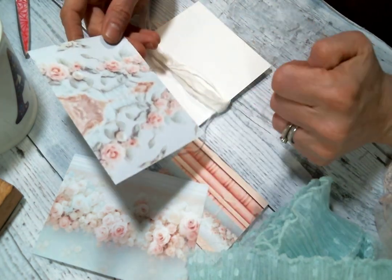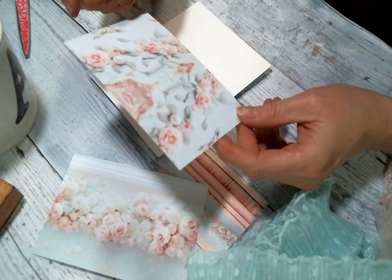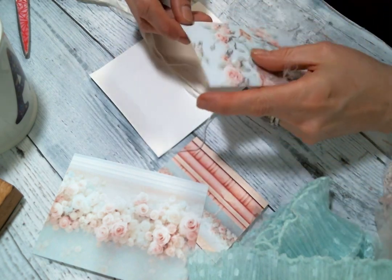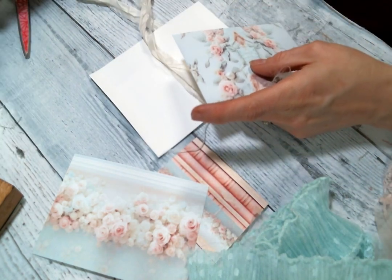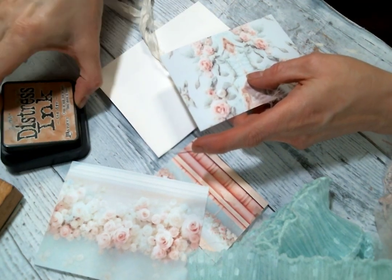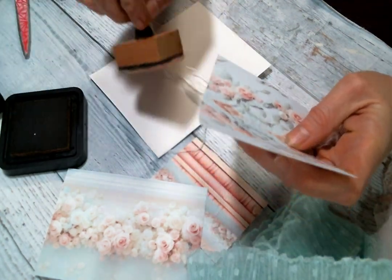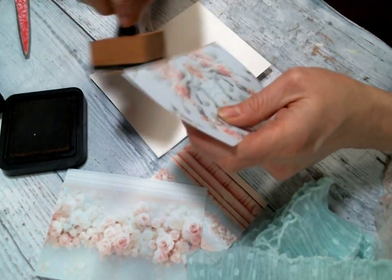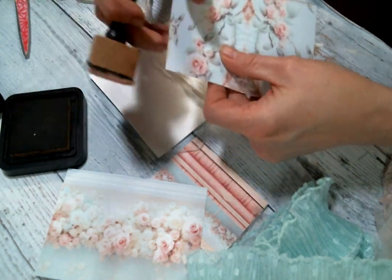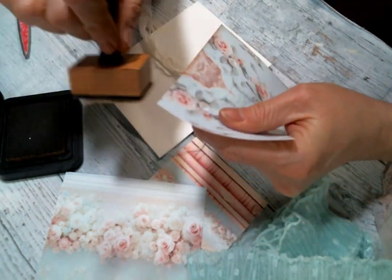I think this is the postcard I want to use — it's just gorgeous. I'm going to wait and stickle the pieces when they're all already put down. So I want to go ahead and ink my edges though, and right now I'm just addicted to this Tea Dye Distress Ink. I want to put it on everything — I go through phases, for a while it was Vintage Photo, but right now it's Tea Dye. I absolutely love it. So we're going to tea dye all the things.